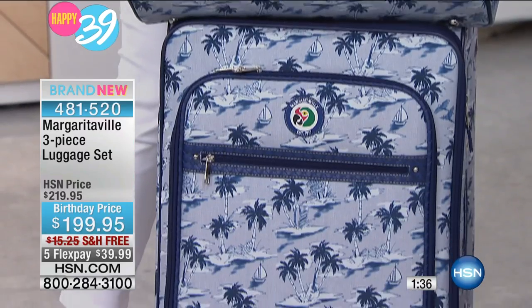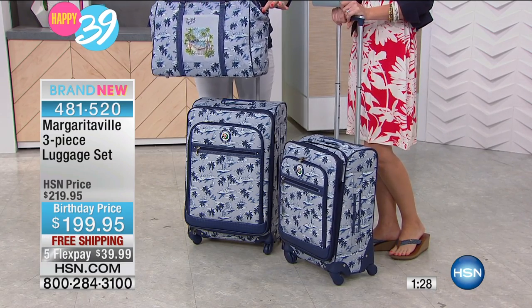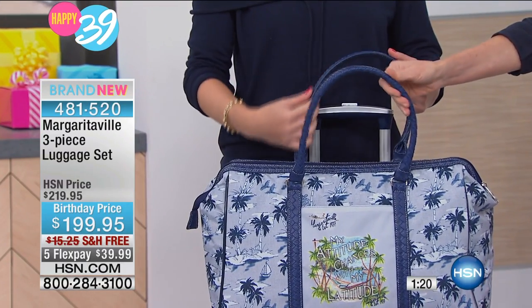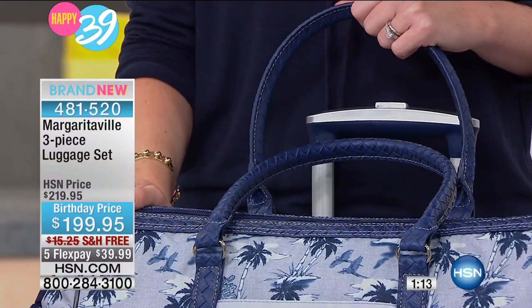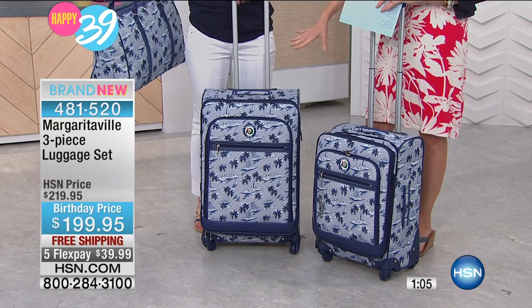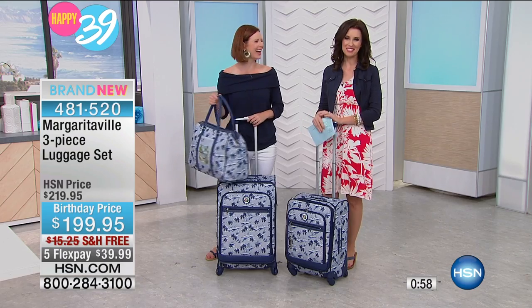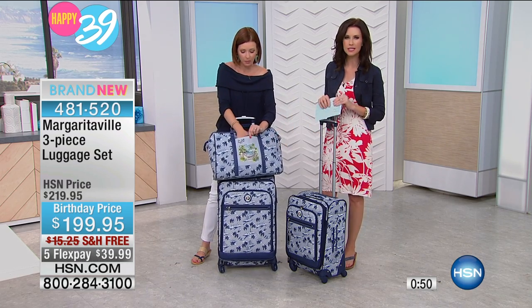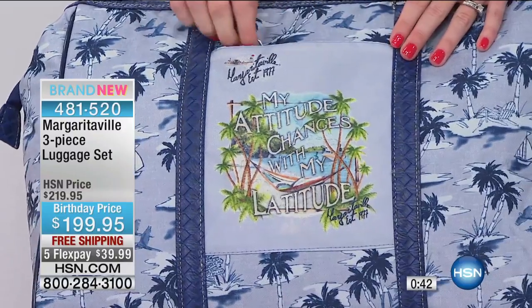It's lightweight as well, which is really important these days because weight standards are getting more strict. I cannot believe how sturdy and beautifully made this is, but it's so lightweight. I love the braided detailing on the handles. You're getting everything you need — this weekender size, then the mid-size where you can fit a week's worth, and then the extended stay piece. Or if you love your shoes, just check the largest one. Beautiful with the dark palm and lighter blue — it really is artwork, and there's so much storage in all of them.